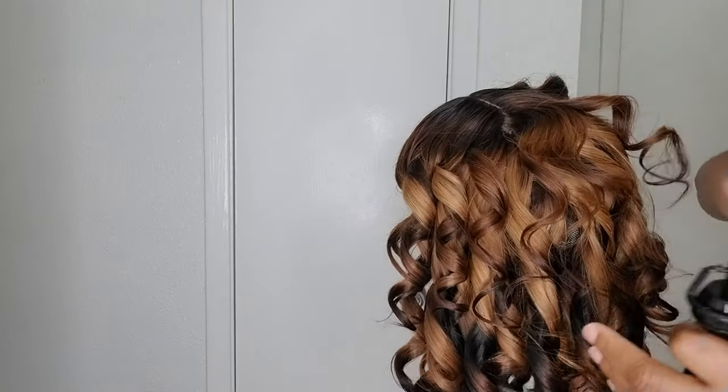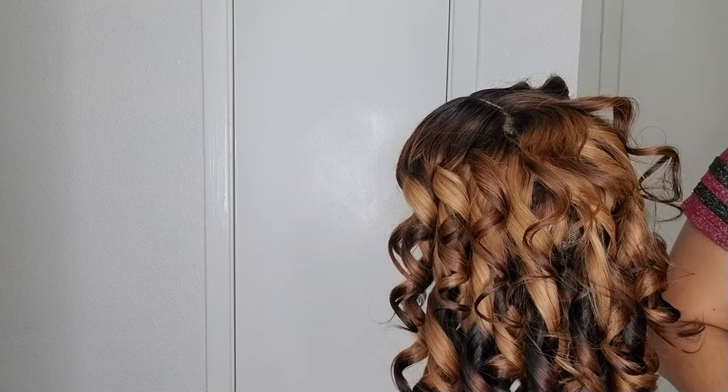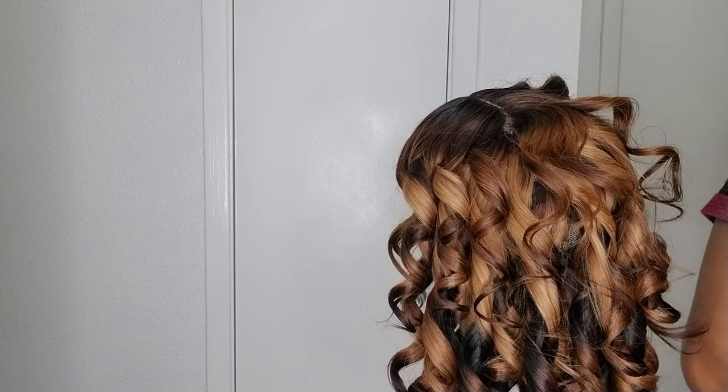So guys, this is the final look. Thank you for watching, see you in my next video.